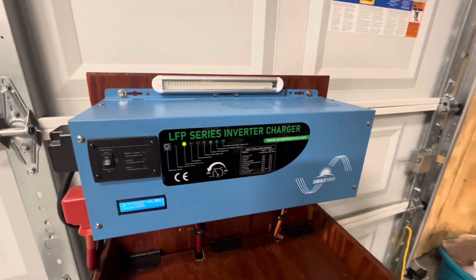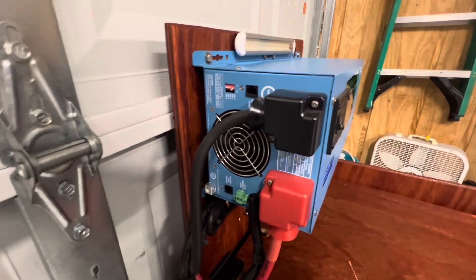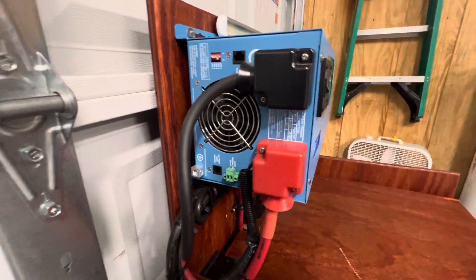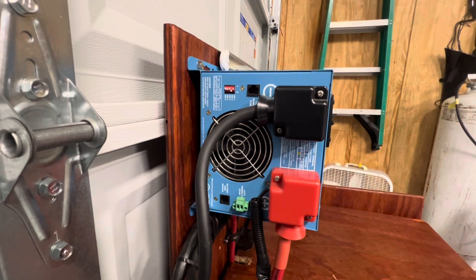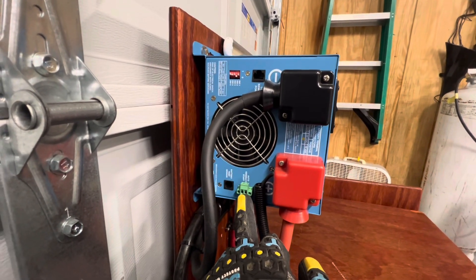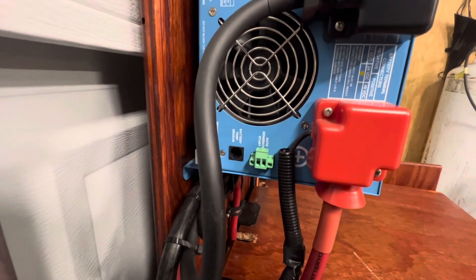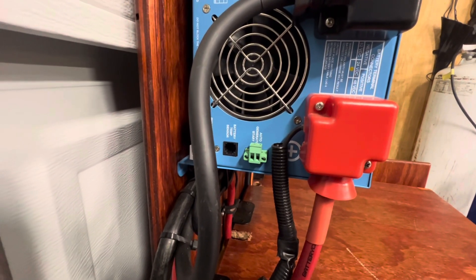Let's go on to the other side. This is where your wires connect. On this side here, you got your hot and your black wires. Like I said, this is a 24-volt system. It also got a start auto generator function right there — where when your batteries get low, it automatically starts your generator.